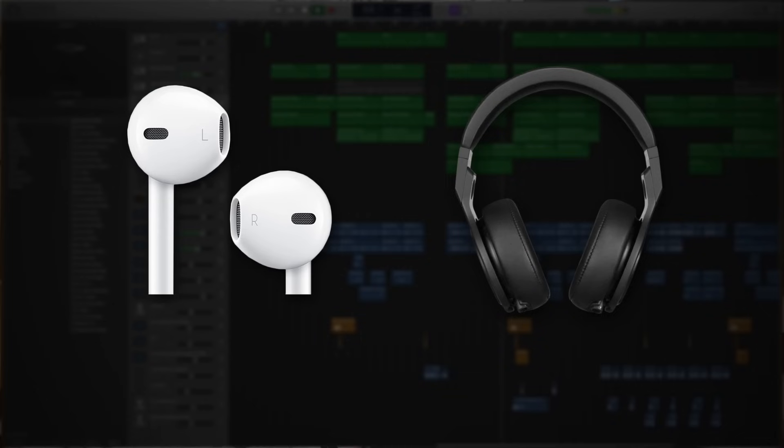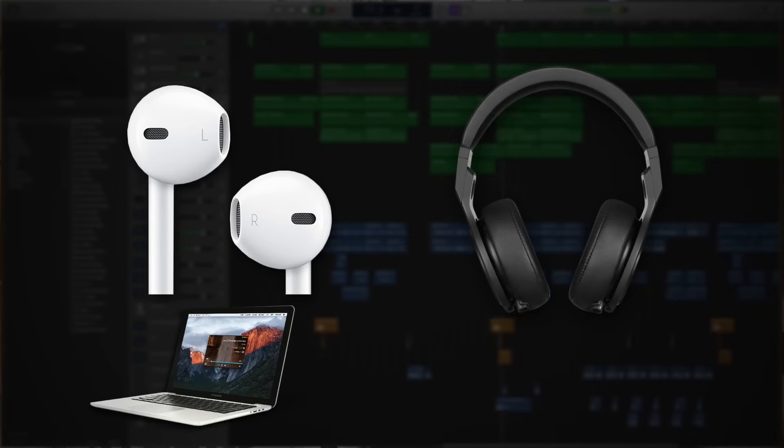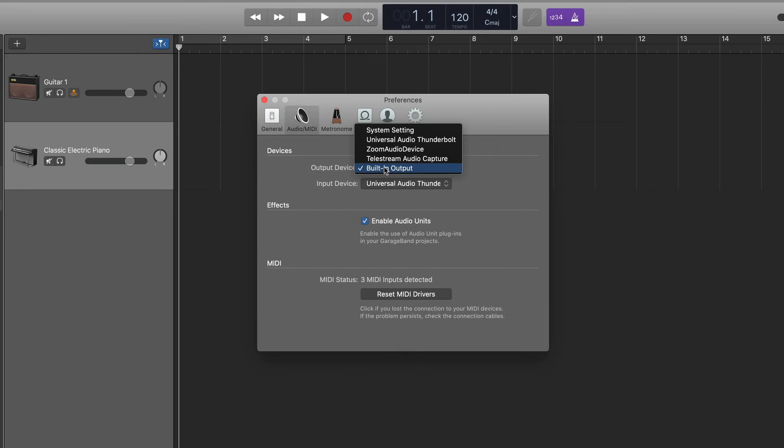Next, let's talk about how to plug in headphones — and this is really pretty simple. If you're using a regular pair of earbuds, simply plug those right into your laptop or computer. If you want to use over-the-ear headphones with a quarter-inch jack, you'll have to plug those into your audio interface, and then for your output device you need to select your audio interface.